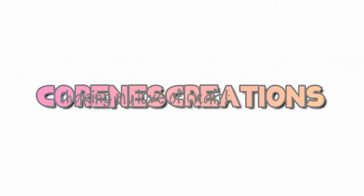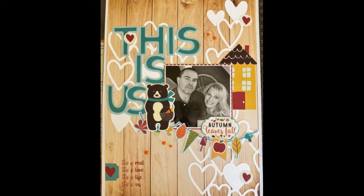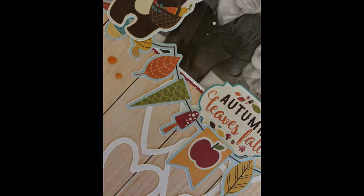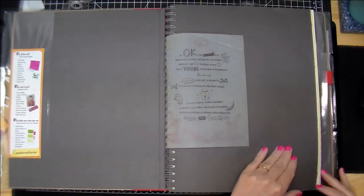Hi guys, it's Corrine. Thanks so much for stopping by. Today I am doing a layout in my large red smash book. I have not worked in my smash book in quite a while and I've been having so much fun working out of it. Today I'm doing a one-page spread and I'm using Echo Park's Fall is in the Air collection — super cute collection.